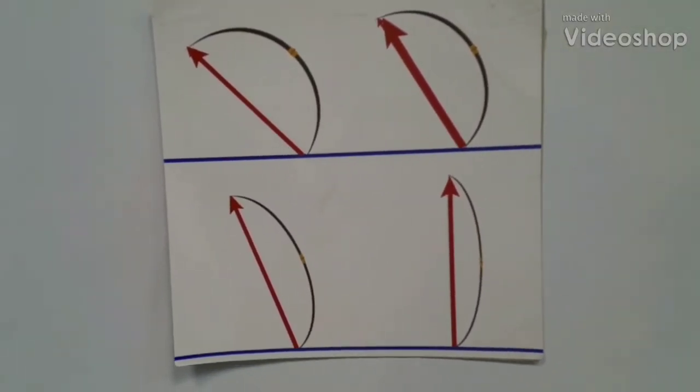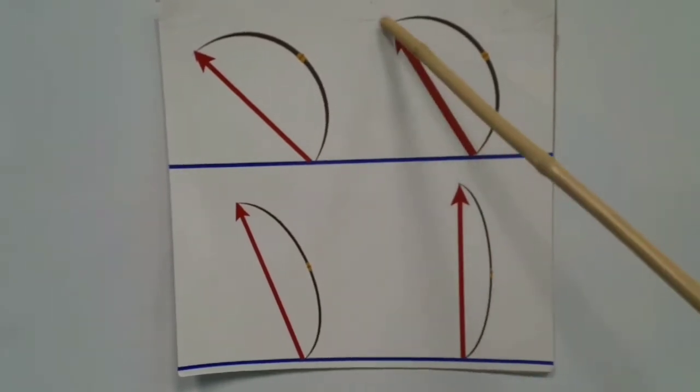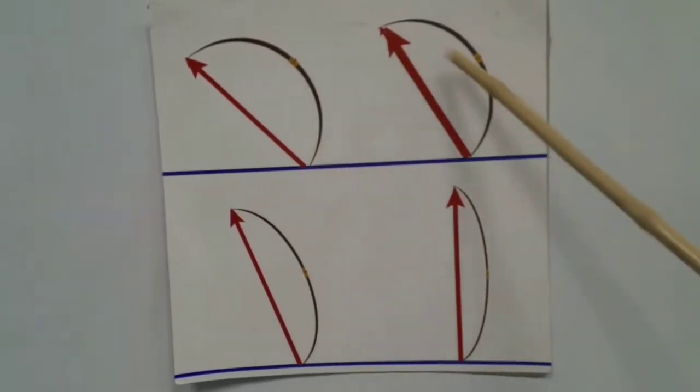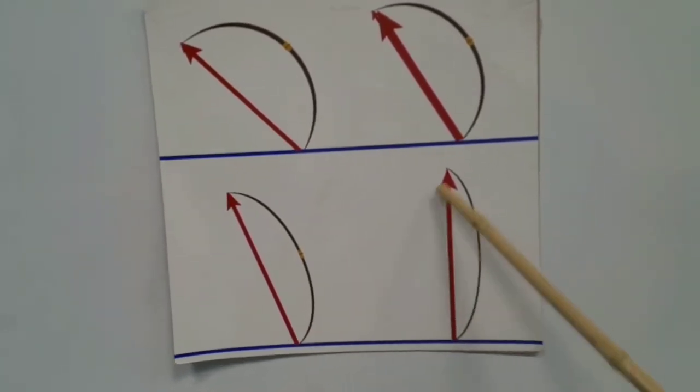The pole is always pushing from the pole tip through the top hand. No matter what position it's in, it's always pushing from the pole tip through the top hand.